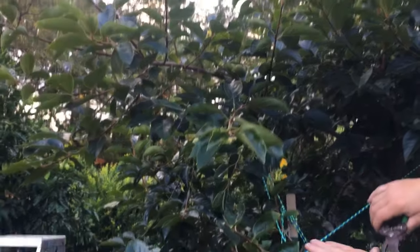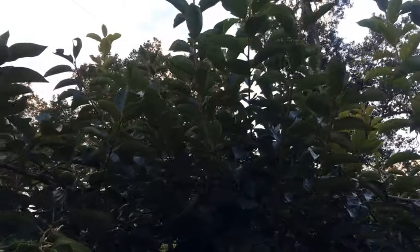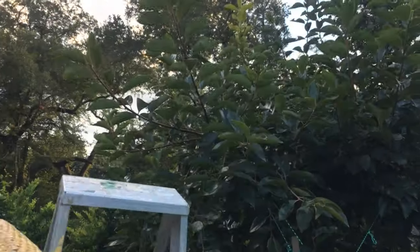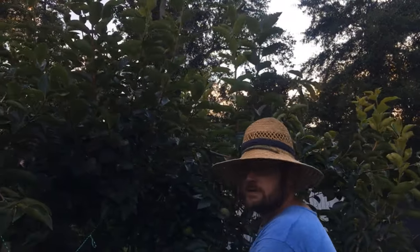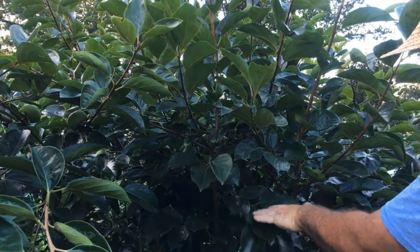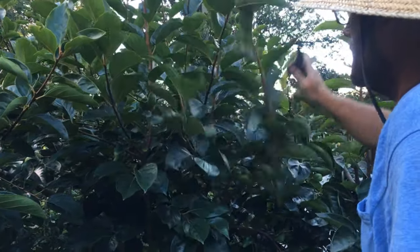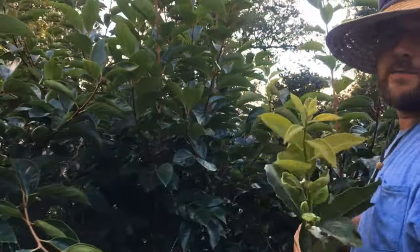You don't want too much growth to shade your fruit. Anything growing straight up, just cut it off. Almost got to reveal the fruit. This sideways-growing growth is fine — the new growth from sideways shoots will make some fruit — but the one growing vertically, not so much. And they can make sideways branches that could bear.